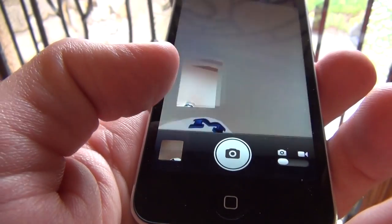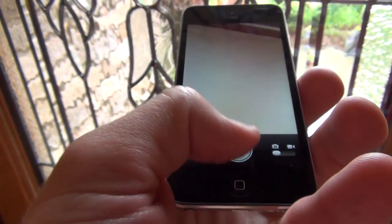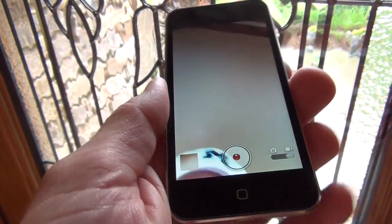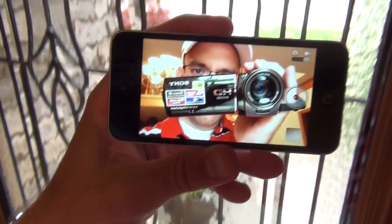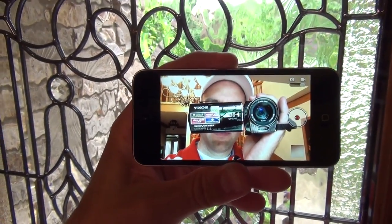We still have a dedicated camera app, which of course only works with the front-facing camera — so you can record video or snap stills. This front-facing camera is capable of recording video at 720p, the exact same camera on all other iOS devices capable of 720p video.